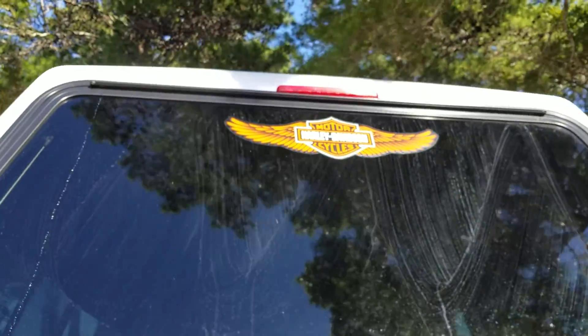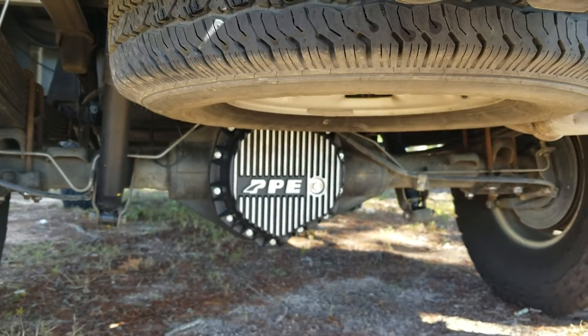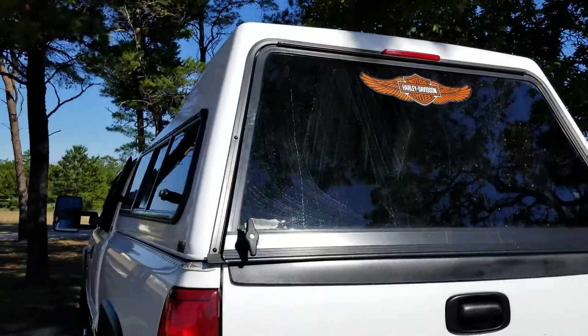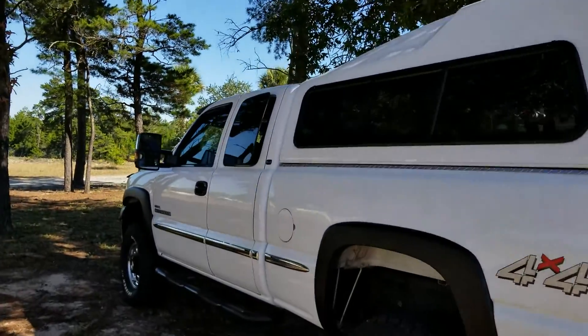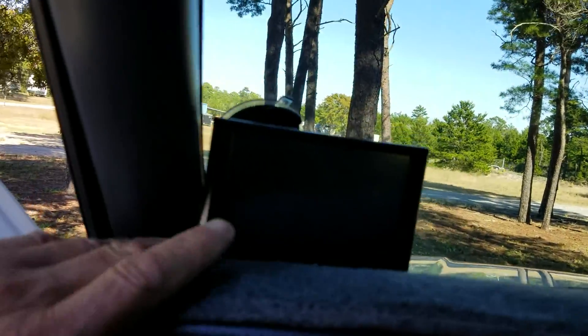I upgraded from my Buell to a Harley-Davidson V-Rod, and on the truck, upgraded from a 6.0 gas to a Duramax turbo diesel. But as you can see, look how spotless it is. I did go with the Edge tuning system here.